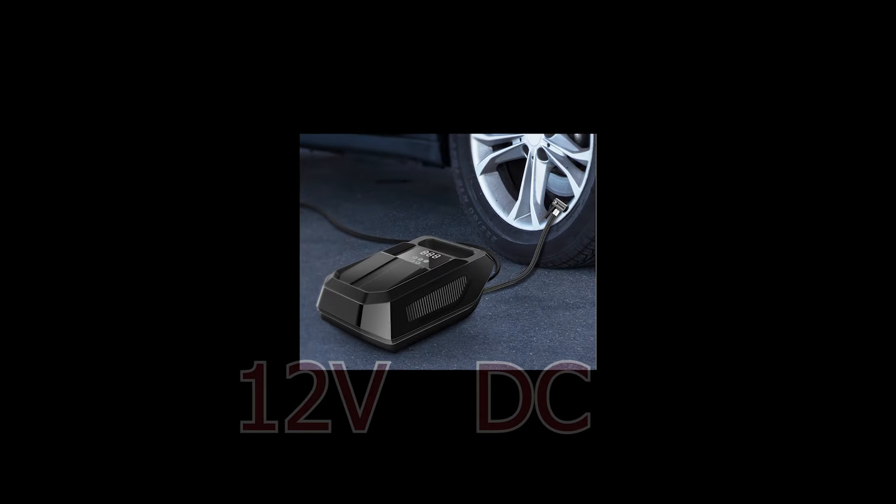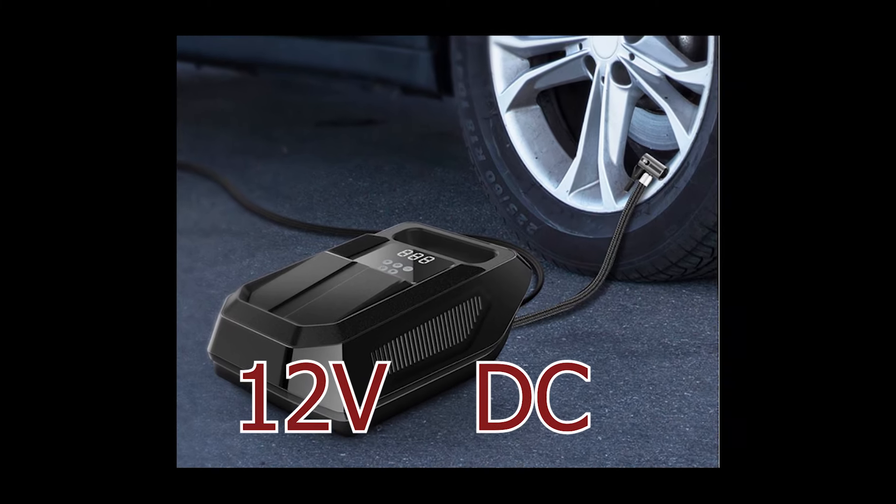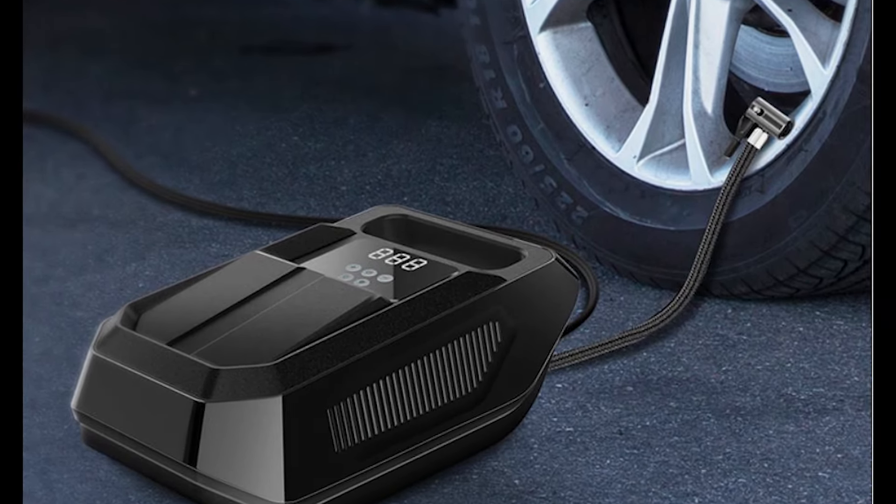12V DC Power Connection: The compressor is powered through your car's 12V DC cigarette lighter socket, making it highly convenient for on-the-road inflation needs.